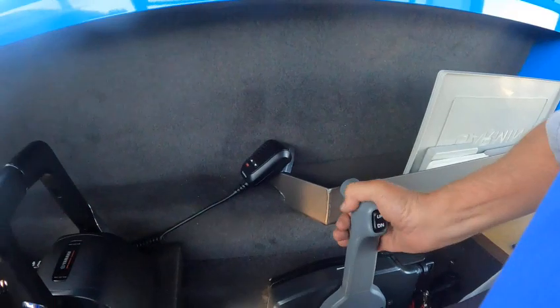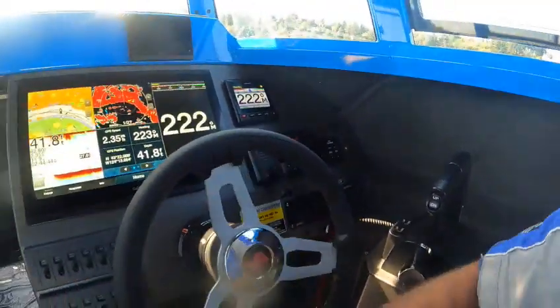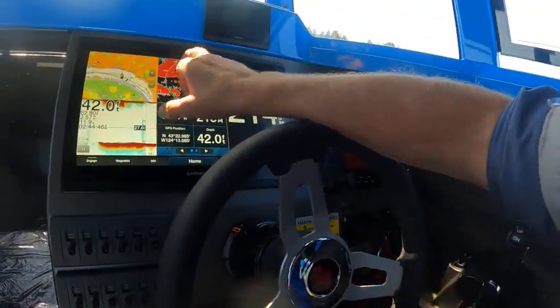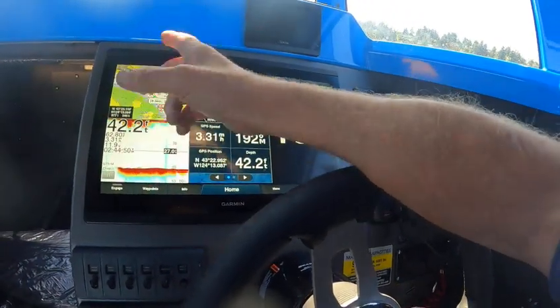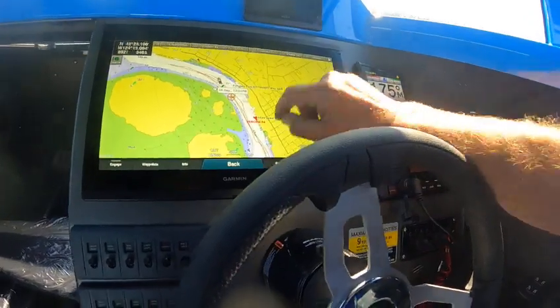Just double checking on the water. If I want to shut the radar, I just go like that, hit that button and it's off. Hit that, make sure it's shut off — yep, it's shut off.